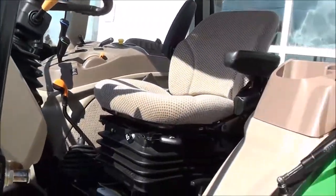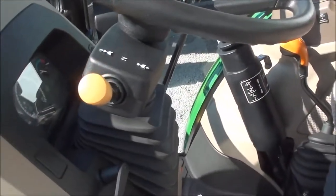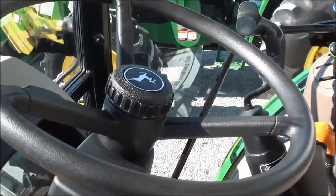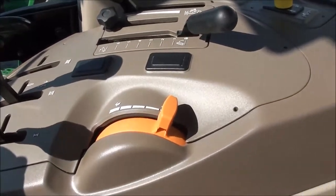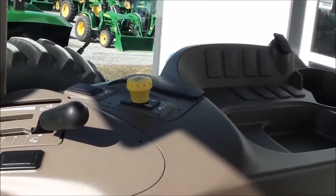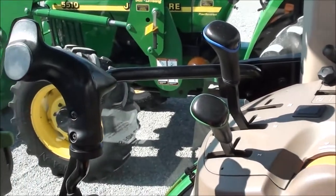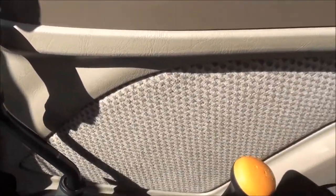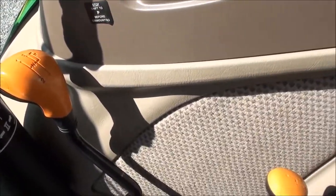Inside the cab, it's got the air ride seat here for the operator. Interior is very nice and clean. It's got the left-hand power reverser, which allows you to change direction without clutching. Tilt and telescopic steering wheel. On the control console you've got your hydraulic lever, hand throttle, three-point levers, PTO engagement — everything right there where you need it. It's got the joystick for your loader, also right there in easy reach. Main transmission has three ranges with four synchronized gears up top, giving you a total of 12 speeds.